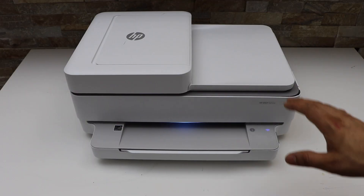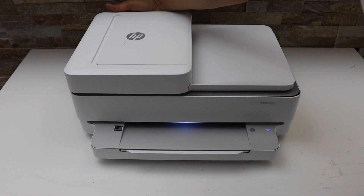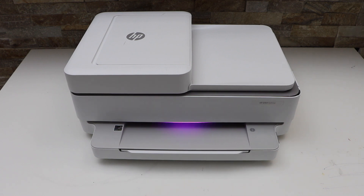First, enter the printer into setup mode. The wireless button is at the back of the printer, just below the power button. Press and hold it for 3 seconds, then release it. The light in the front will change to purple — that means the printer is in setup mode.